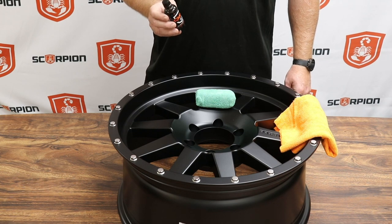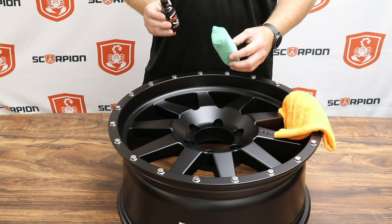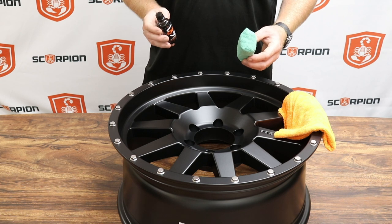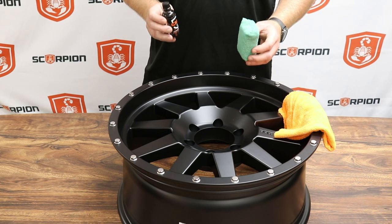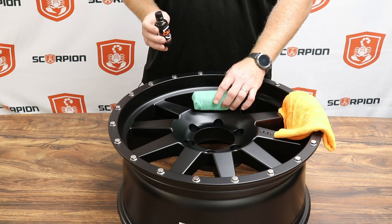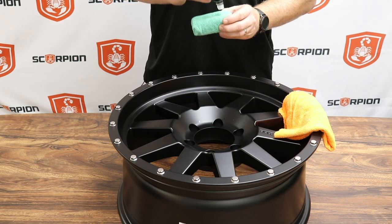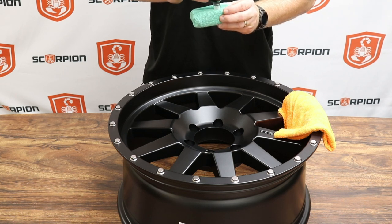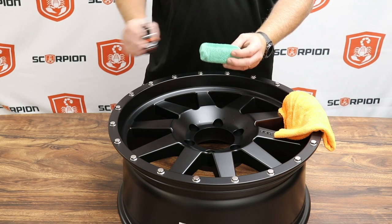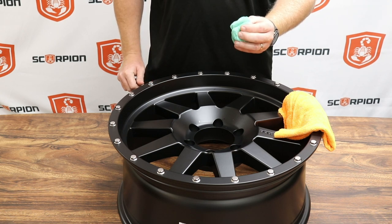Before installing CMX Ion, we want to make sure we have a clean microfiber towel as well as an application pad. The step is very easy — it's as simple as wiping on, wiping off. We prepped the wheel with CMX Prep Spray to make sure the substrate is clear of all contaminants. When installing CMX Ion, we want to make sure we break the wheel down into smaller portions. We'll remove the cap from the CMX Ion and make sure the application pad is completely saturated. After the pad is saturated, we're going to prime the pad by squeezing it together to make sure the CMX Ion is evenly distributed amongst the application pad.